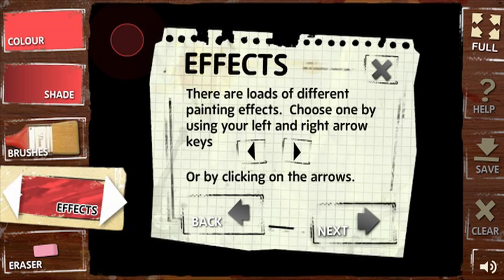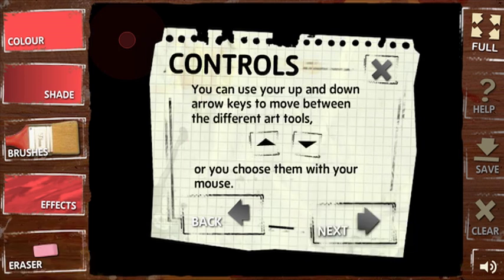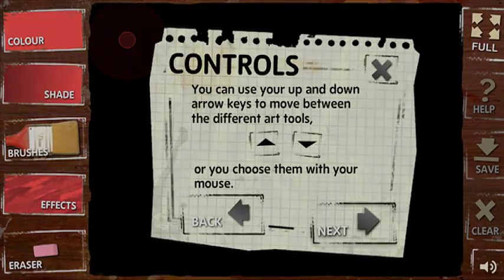Here you can see what each of the tools do, as well as how to control them. You can either click on the arrow buttons with your mouse, or scroll with your arrow keys on the keyboard.